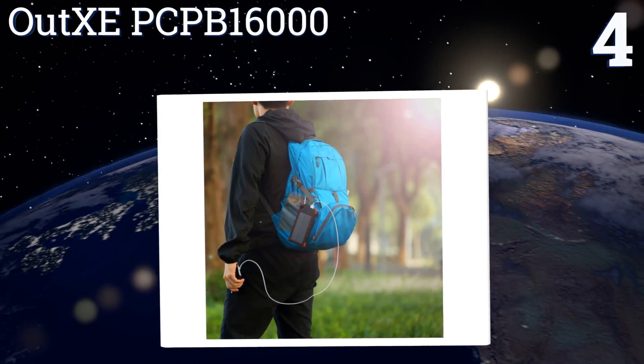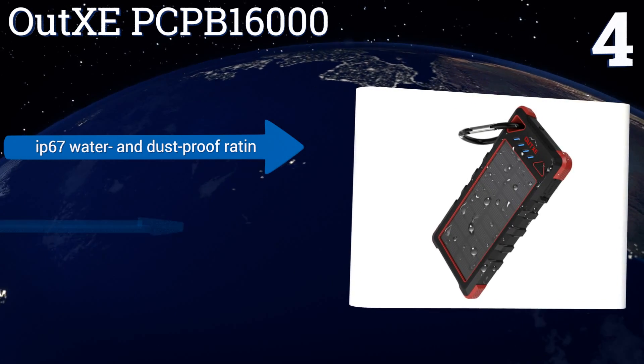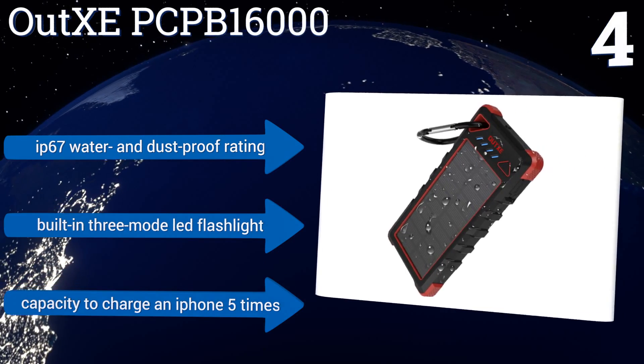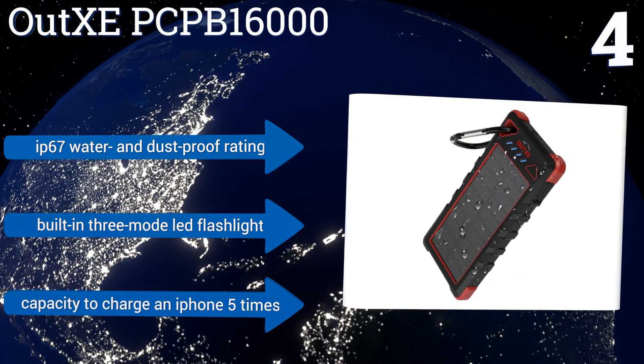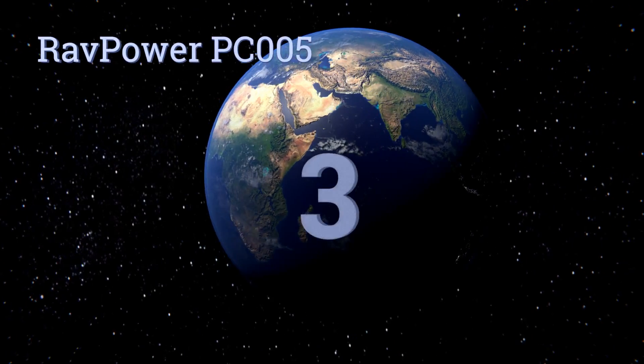At number four, leave the Outex EPC PB 16000 attached to your bag or backpack with its included carabiner and allow it to charge its internal battery whether you're on the trail or your morning commute. It'll keep juice on deck for when you need it. It features an IP67 water and dust-proof rating, a built-in three-mode LED flashlight, and the capacity to charge an iPhone five times.